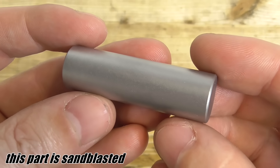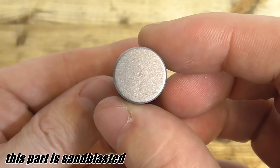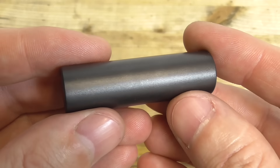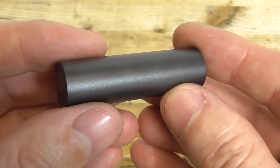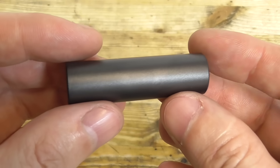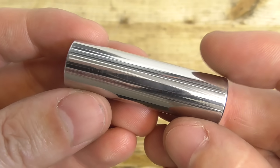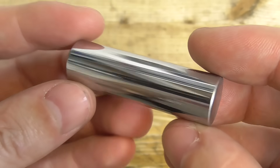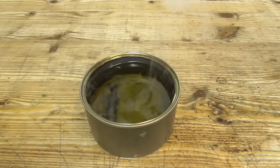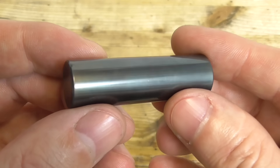Different surface finishes before the bluing will also have an effect on how the bluing will look. I really like the look of sandblasted parts after bluing — it makes a very even matte shiny looking surface. I also tested for the first time how a polished part will look after bluing. As you can see, it's not worth polishing it because it looks pretty much exactly the same as it was just sanded.